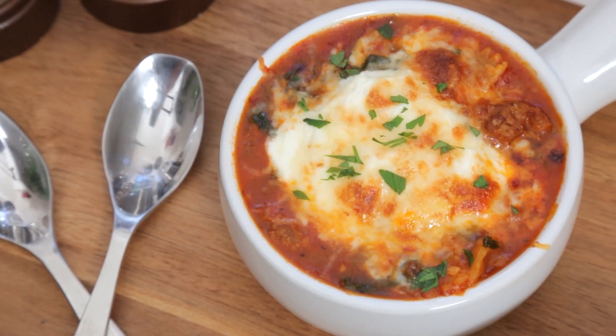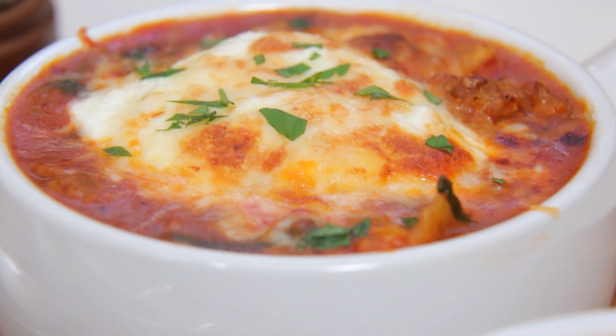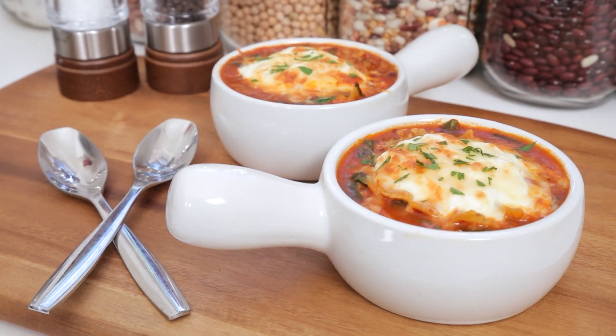Today I'm kicking things off with a really tasty soup. It's my lasagna soup and of course it's inspired by all of the yumminess that is lasagna, except in soup form. What is not to love about that?